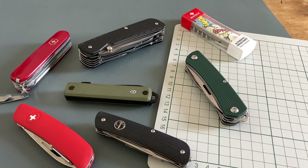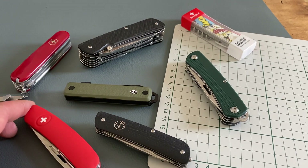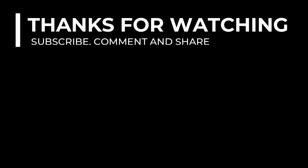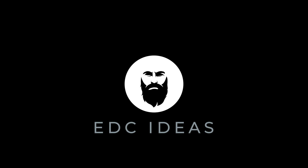In the next part of the series we will talk about some other cool tools that are great options, for example the MKM stuff or the vintage stuff from Wenger. Let me know in the comments if you have some experience with one of these brands or with one of these tools. Stay tuned for more content. Thank you.